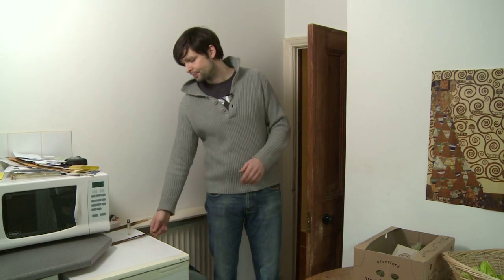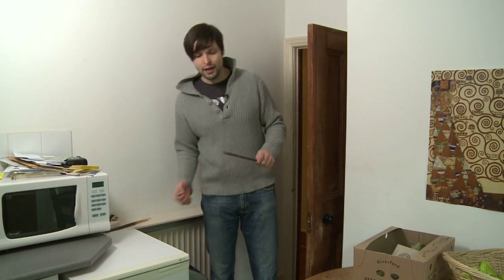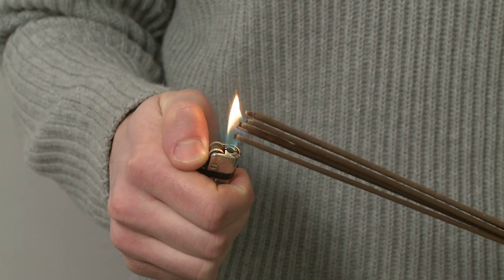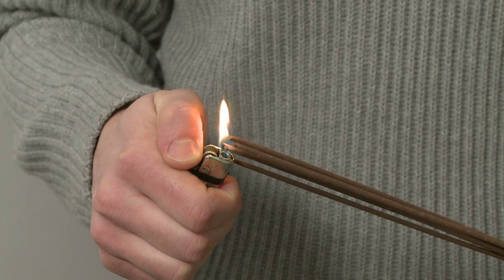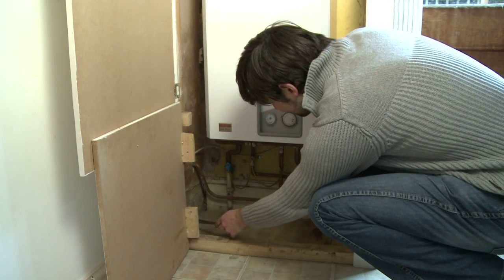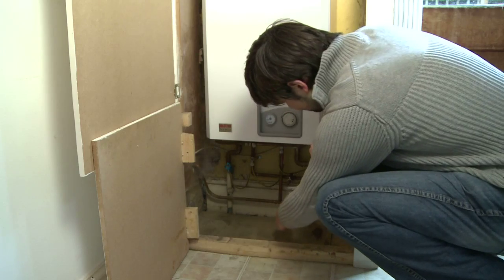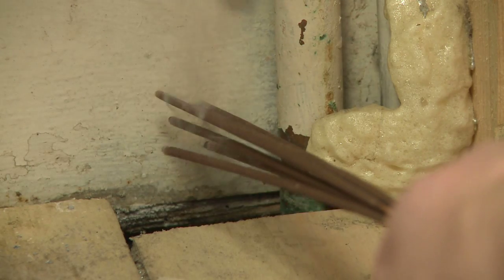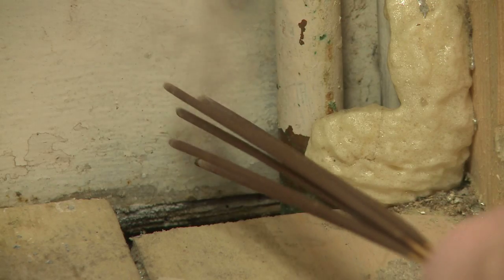One of the best ways of identifying drafts is to use incense. You light the incense and you walk around the various rooms in your house to identify where the draft is coming from. What you look out for is the incense being pulled under or pulled into a gap in the floorboards, being waved around or changing direction in a gusty manner.